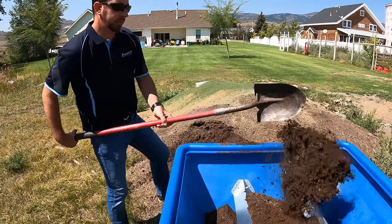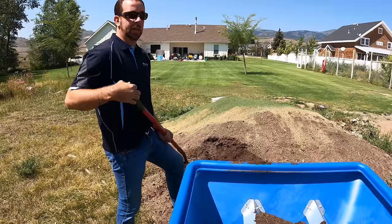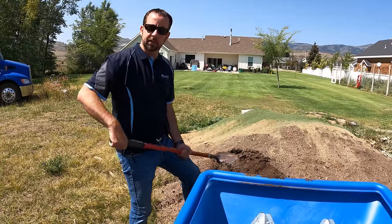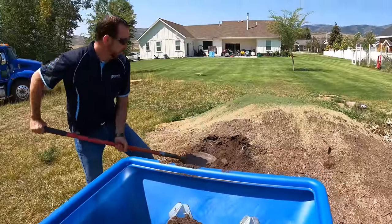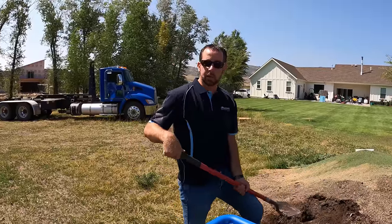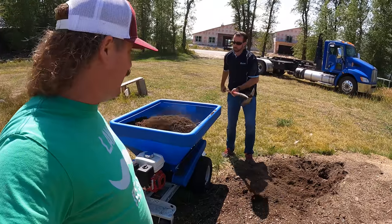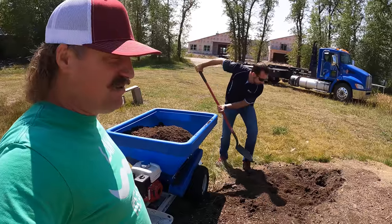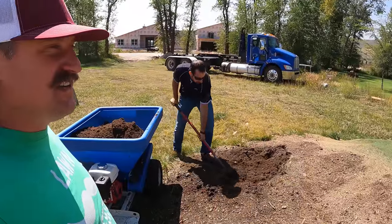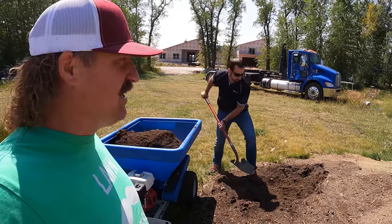Rocks are hard on the machine. Some people spread pea gravel or road base for paver prep — it'll go through, but it's harder on the fins since rocks are harder than soil. Some companies use these machines in winter to spread salts in parking lots. It holds a third of a yard. I wouldn't put unsifted material on my nice lawn right now, but I would definitely consider using compost after aeration along with my sand.